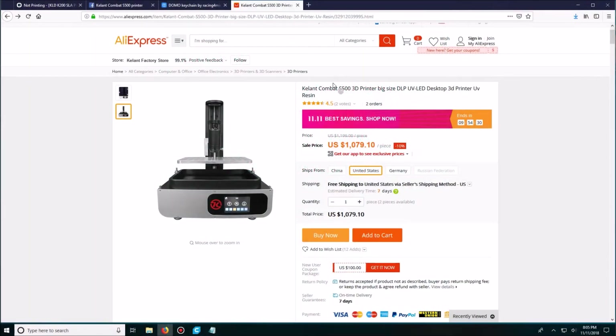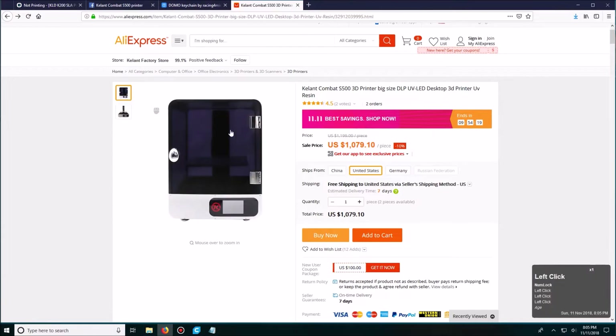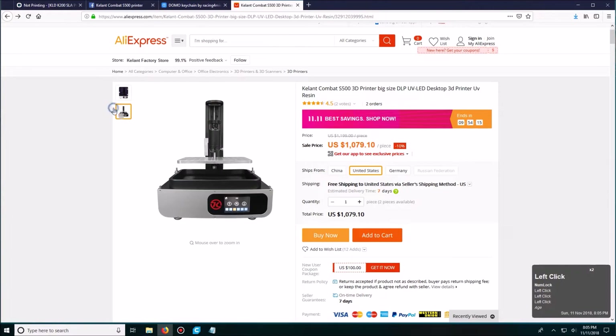Hello and welcome to another video. Today I will be reviewing the Kellent Combat S500 3D DLP printer from aliexpress.com. This printer cost me around $1,150, which included buyer protection and shipping.